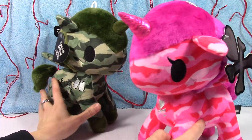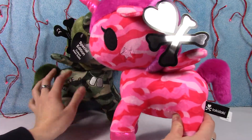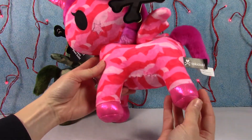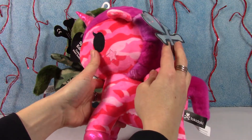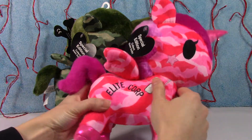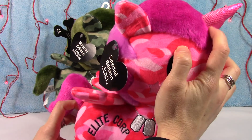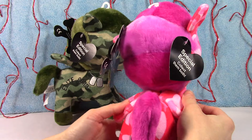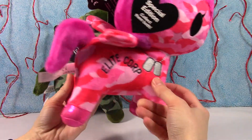And then this little gem is called G.I. Jane — of course, how cute is she? Super bright and colorful. I love that they did the metallic on her feet. Again embroidered, very cute. It says the same on the side with the dog tags. And then her metallic horn as well — very, very cute. I love the different colors that they used on this one. Super awesome.